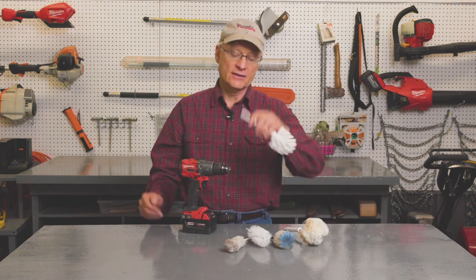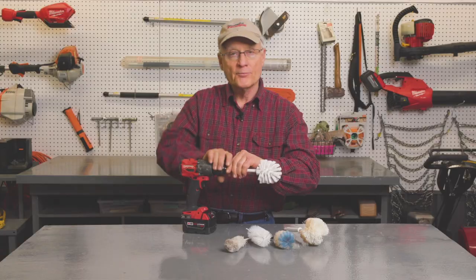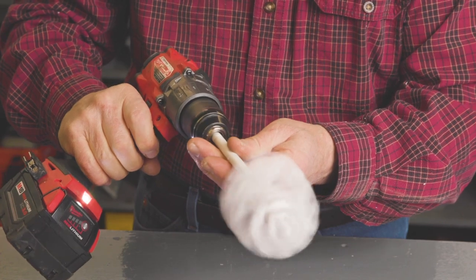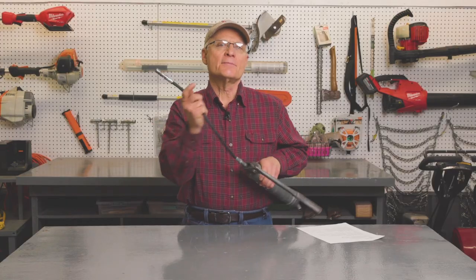What you do is cut the handle off, like I did with this toilet brush, and you insert it into the drill and lock it down. Now you're ready to do some heavy-duty cleaning.